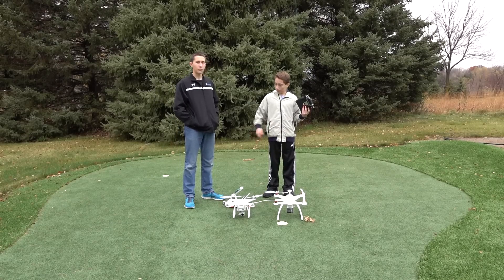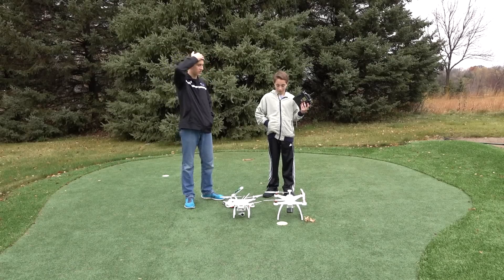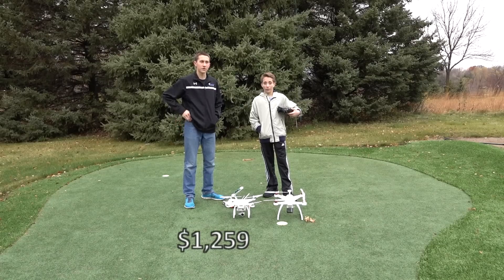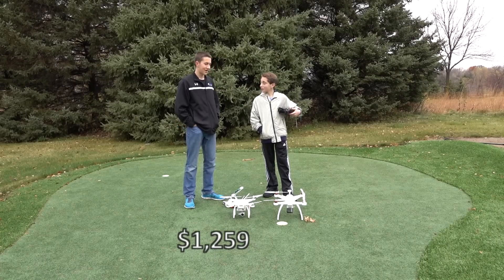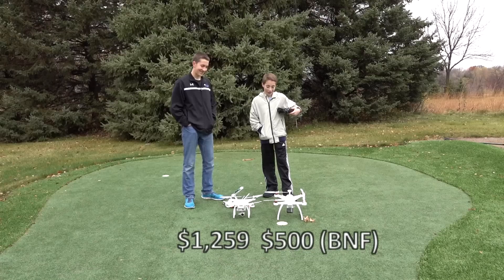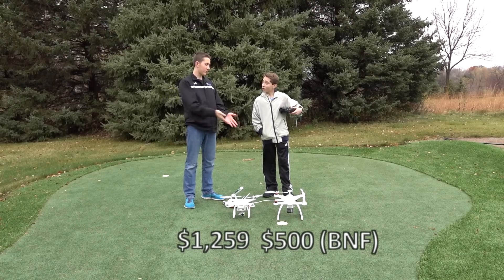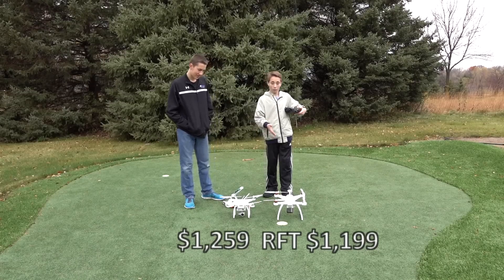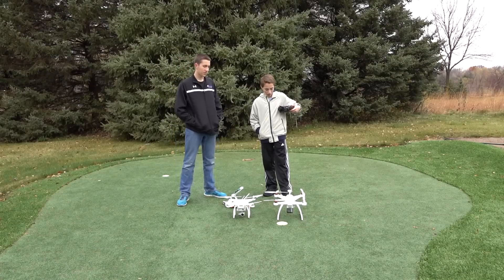We should also talk about price — there's a pretty big price difference. The DJI Phantom 3 Professional is running around $1,259. And this one is around $500. But you can also buy the camera with it. I got the GoPro separately at Target for less.